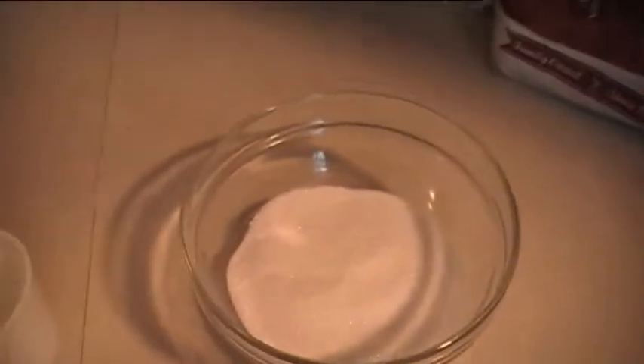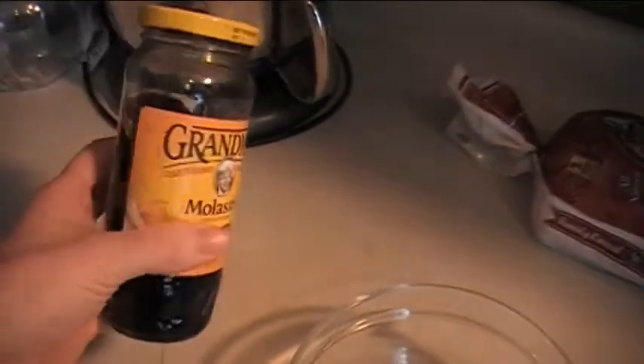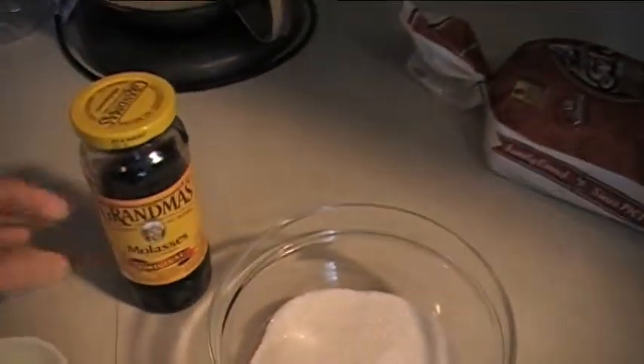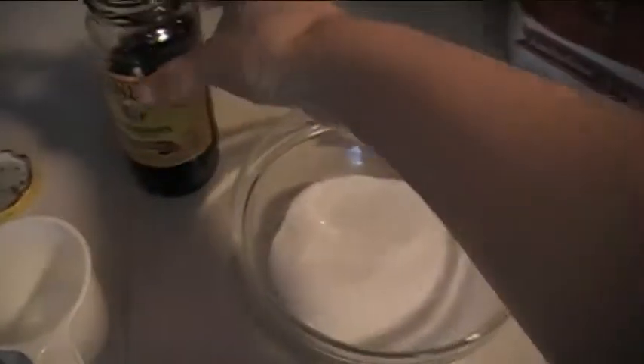That's it — sugar and molasses. It's super easy. So this is what you do: you take one cup of white sugar and some molasses. I just use regular molasses. What you need is one tablespoon of molasses per one cup of sugar.